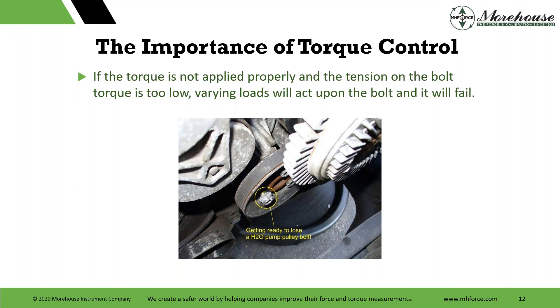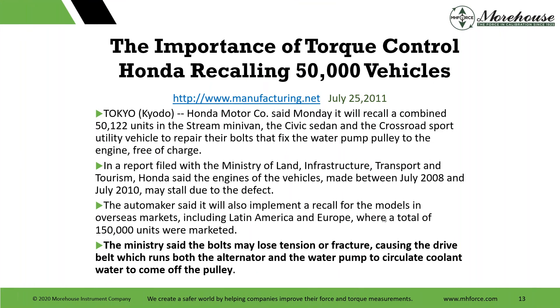The importance of torque control: if torque is not applied properly and the tension on the bolt is too low, varying loads will act upon the bolt and it will fail. Here's a picture of a bolt getting ready to come loose in an H2O pulley bolt, which leads right into some recalls. Honda recalls 50,000 vehicles — the ministry said the bolts may come loose in tension, causing the drive belt, which runs the alternator and water pump, to come off the pulley.